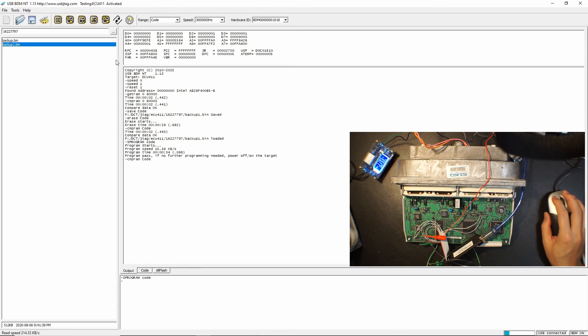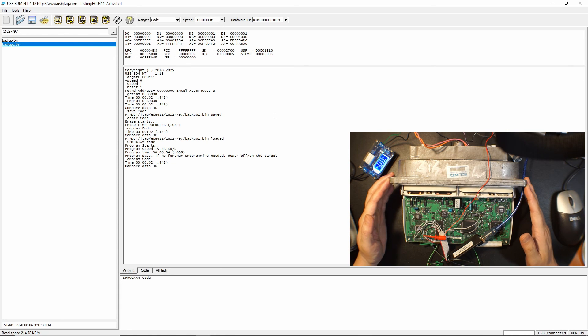Now we can verify if it's done — let's see if the data programmed okay. And it is. So as you can see, with the USB BDMT hookup this device is quite easy and really fast to do the backup and programming. As long as you have a good connection and proper setup, it will be quite easy.